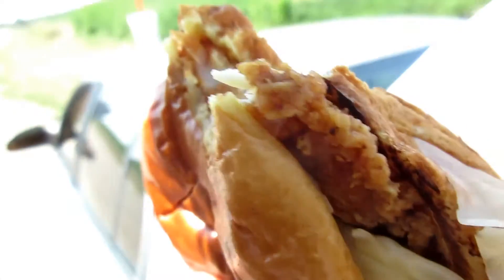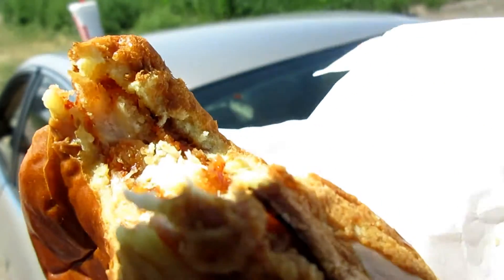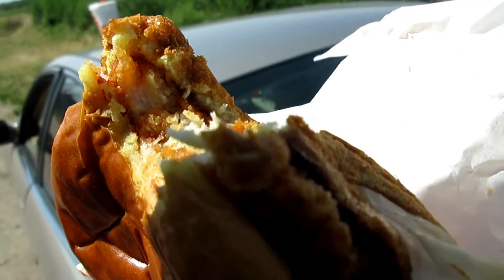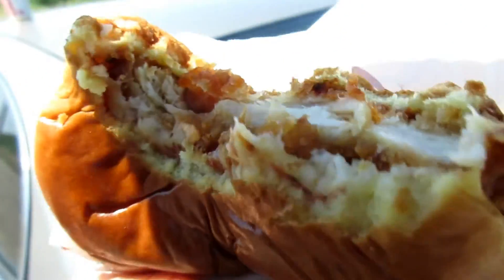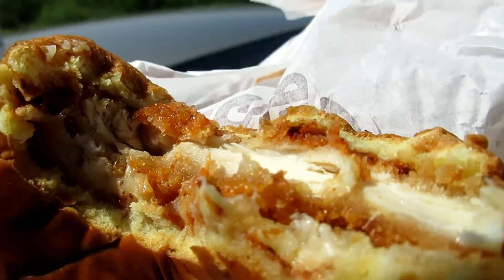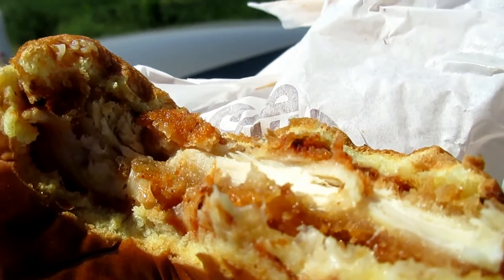I'm going to see what it tastes like. Very good. It's like having chicken pizza.